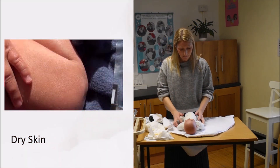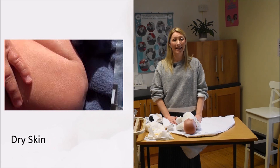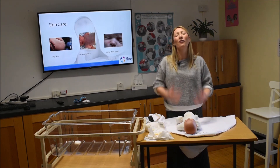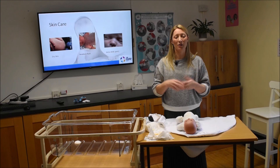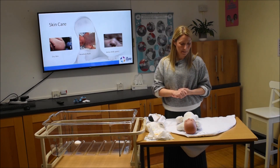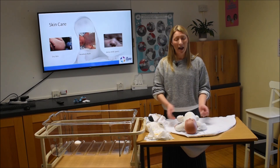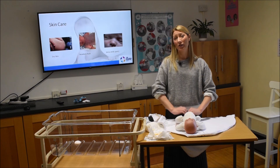If you see dry skin in the first couple of days or week, it generally goes hand in hand with a baby who is overdue. Babies are covered in a layer of vernix in the womb — like a waterproof moisturiser — but towards the end of pregnancy it can wear away, leaving the baby in amniotic fluid with no protection, which causes dryness. Don't worry too much; just use a little olive oil or organic coconut oil, massage the dry area daily, and within three to five days it will clear up.